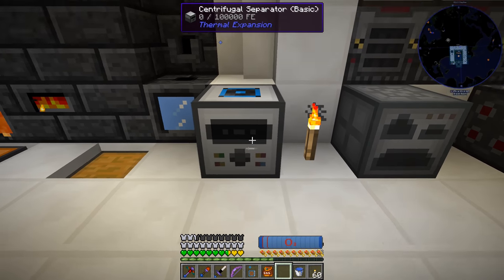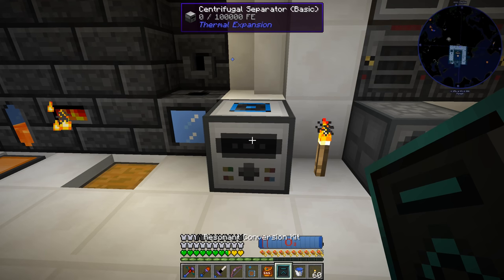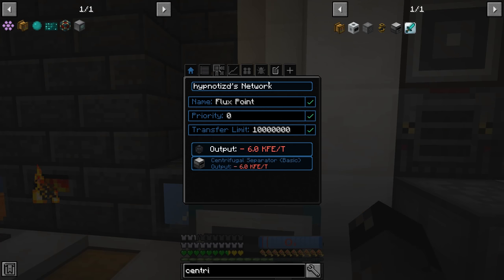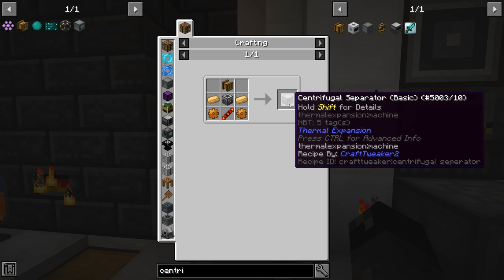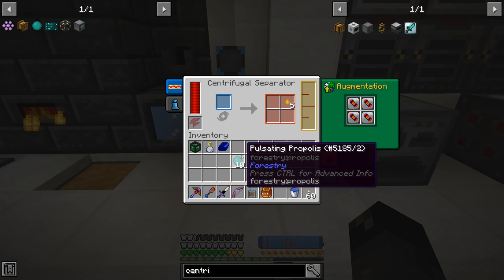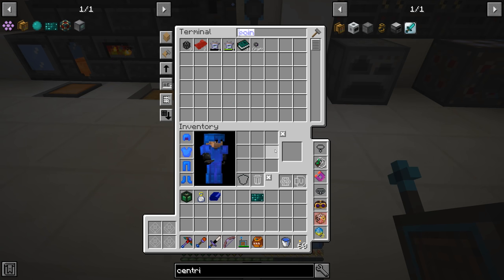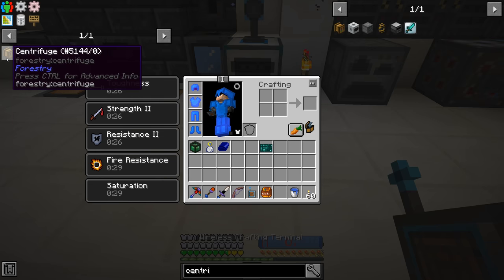We got ourselves a centrifugal separator — I don't think we're going to automate this, it's a one-time use. I went ahead and made a resonant conversion kit for it with all the augments ready. We give it a little power via a flux point. You can use either the forestry centrifuge, which is inexpensive, or upgrade to the centrifugal separator from Thermal Expansion — and in this mod pack the centrifuge is required in that recipe. We put the mysterious combs in, and very fast we get our pulsating propolis plus some honey drops. Then we just craft the pulsating mesh from the propolis — there's one pulsating mesh, and we can make another since we collected 10 propolis total.